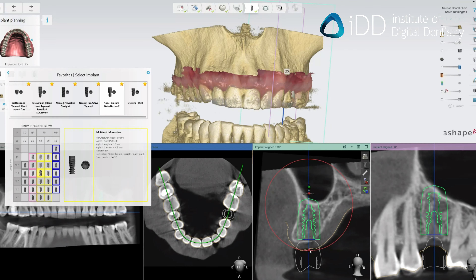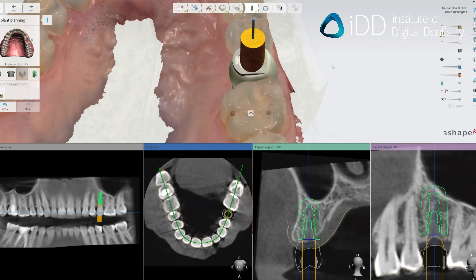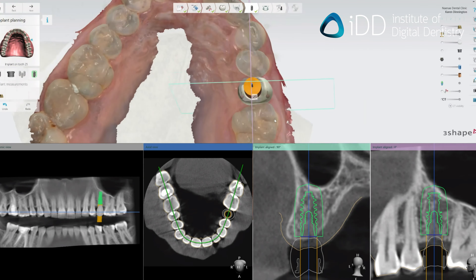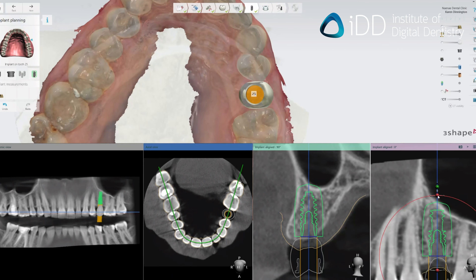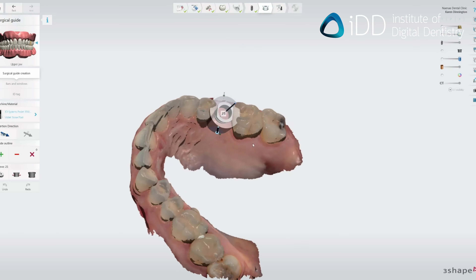First, using the patient's intraoral and CBCT scans, we digitally plan the ideal implant placement. You will literally place the implant digitally before you even raise a flap in real life. In this software, you can take into account the patient's anatomical structures and prosthetic considerations. It is a restorative-driven workflow.